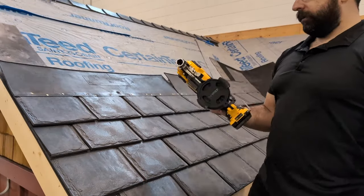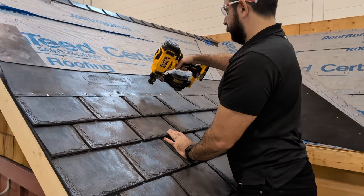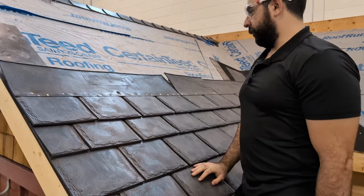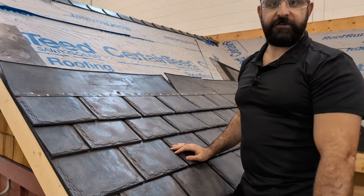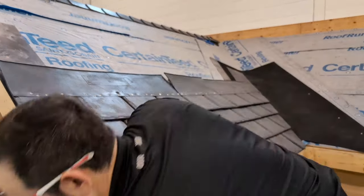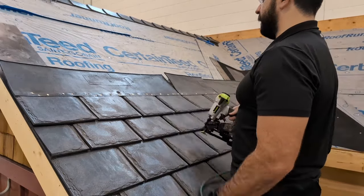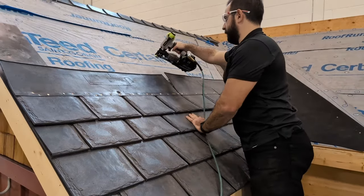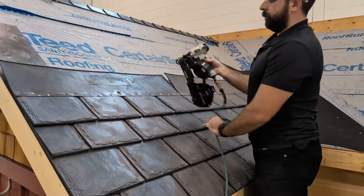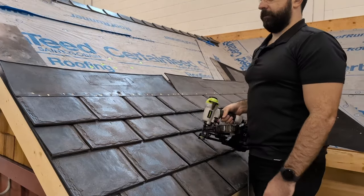Next, we have our battery-operated Dewalt. I'll drive in a couple nails with this one just to show you how it works. As you can see, not bad. Your limitation is the battery, but you can get bigger batteries, so you can put a decent amount of nails in with this one. Here's our cap nailer — one-inch nails driven with a plastic cap, great for your underlayments. I'll just drive in a couple to the underlayment here. It automatically feeds your nails and caps. You can go pretty quick, get your underlayment put on, and it's safe to leave overnight.